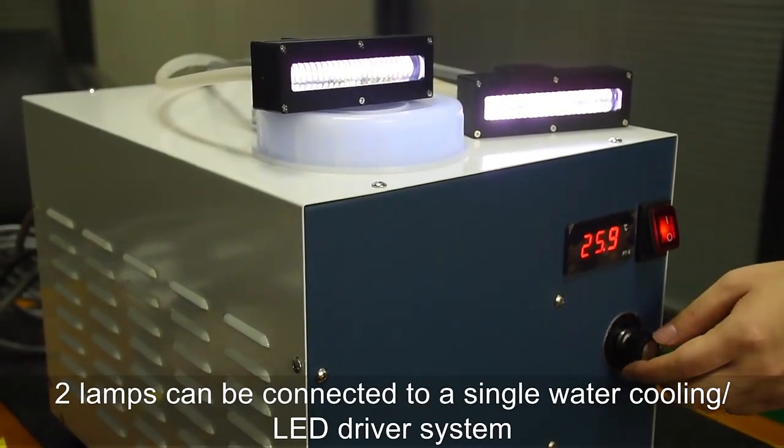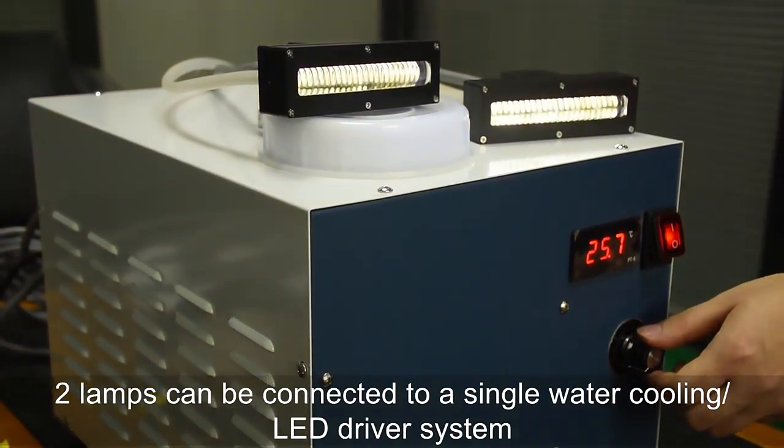Two lamps can be connected to a single water cooling LED driver system.